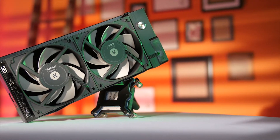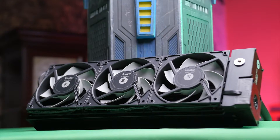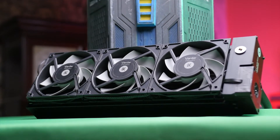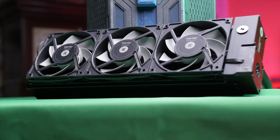But lately we've been seeing units that offer the convenience of an all-in-one, showing up at your door pre-made, but have the expandability of a do-it-yourself solution. Enter the EK Predator 240 and EK Predator 360, which also claim a fairly significant amount more performance. Does it live up to that claim? Stay tuned to find out.